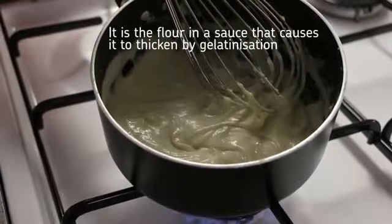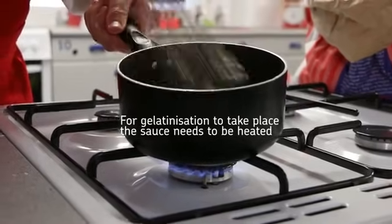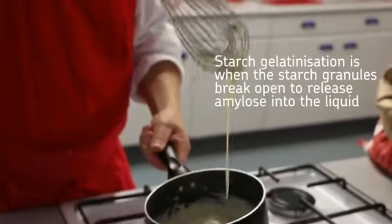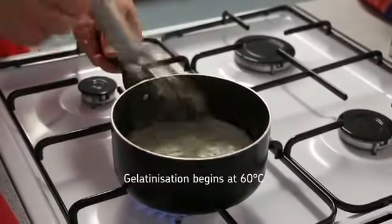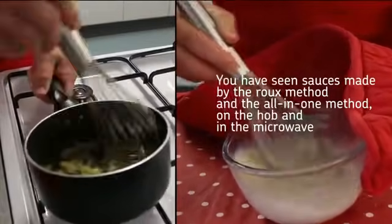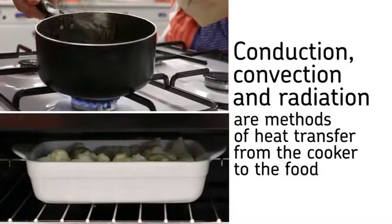It is the flour in a sauce that causes it to thicken by gelatinisation. For gelatinisation to take place the sauce needs to be heated. The starch grains swell and grow up to five times their normal size, then the starch granules break open to release amylose into the liquid. Gelatinisation begins at 60 degrees Celsius and the liquid will thicken at about 85 degrees Celsius, but is not fully complete until the sauce has boiled. You have seen sauces made by the roux method and the all-in-one method on the hob and in the microwave. Conduction, convection, and radiation are all methods of heat transfer from the cooker to the food.